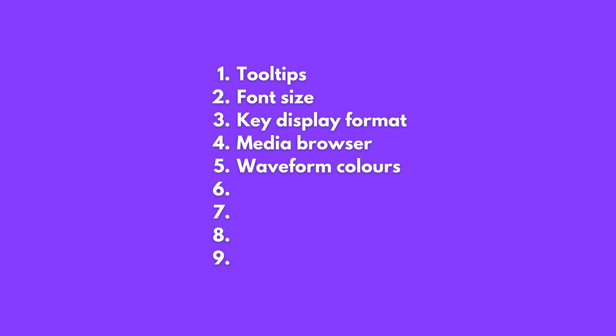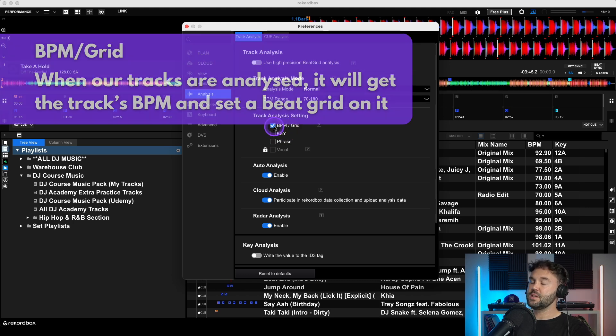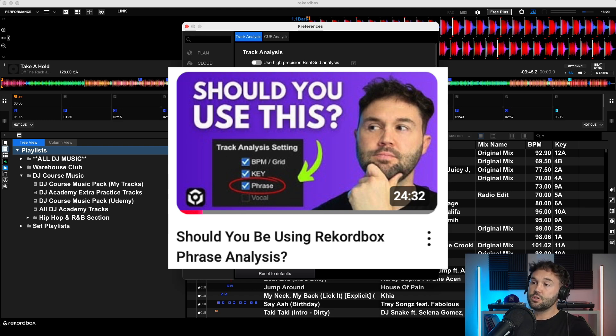The next setting is Track Analysis. Go to Analysis on the left, then Track Analysis at the top. BPM and Grid are automatically selected by default, which is good — that gets the BPM and sets a beat grid. But you also need to select the Key option so it captures the key of the track. I personally leave the Phrase option deselected; I have a full video on how to use phrase analysis and the reasons why I use different methods instead.